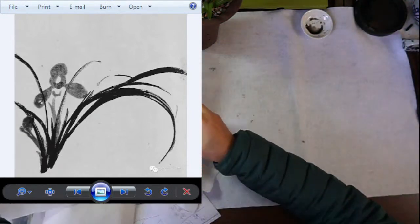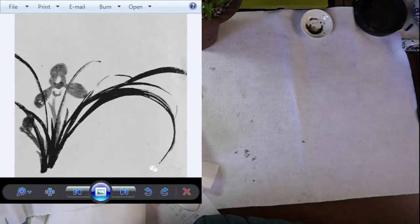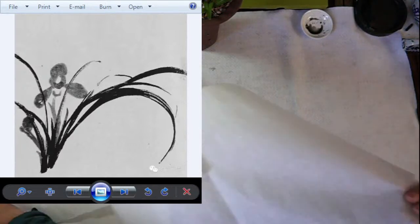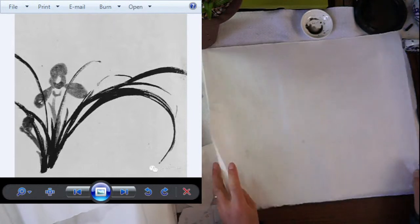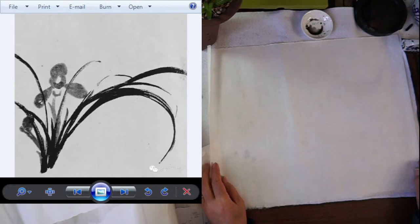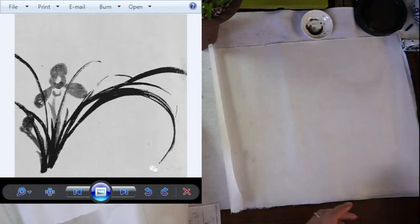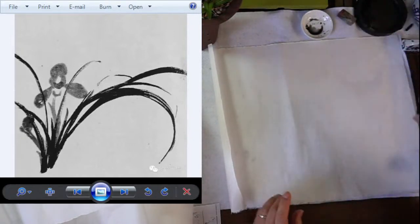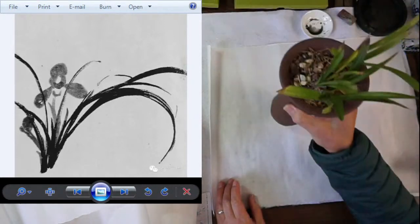Now I'm going to apply the same idea with the iris. Iris is pretty challenging. This was my lesson one in my recorded DVDs. I grouped the orchid and iris together because at that time we didn't even have a live orchid. We started to grow them about two years ago.